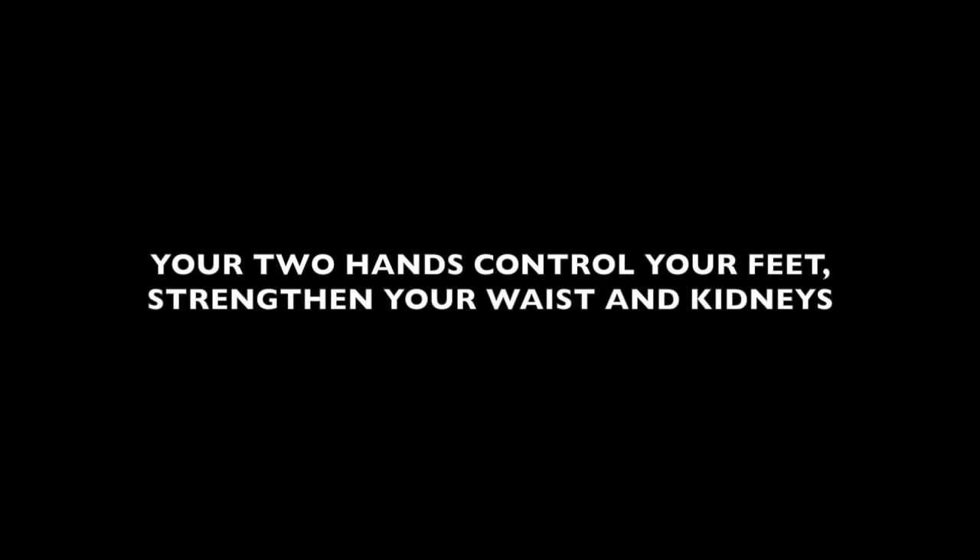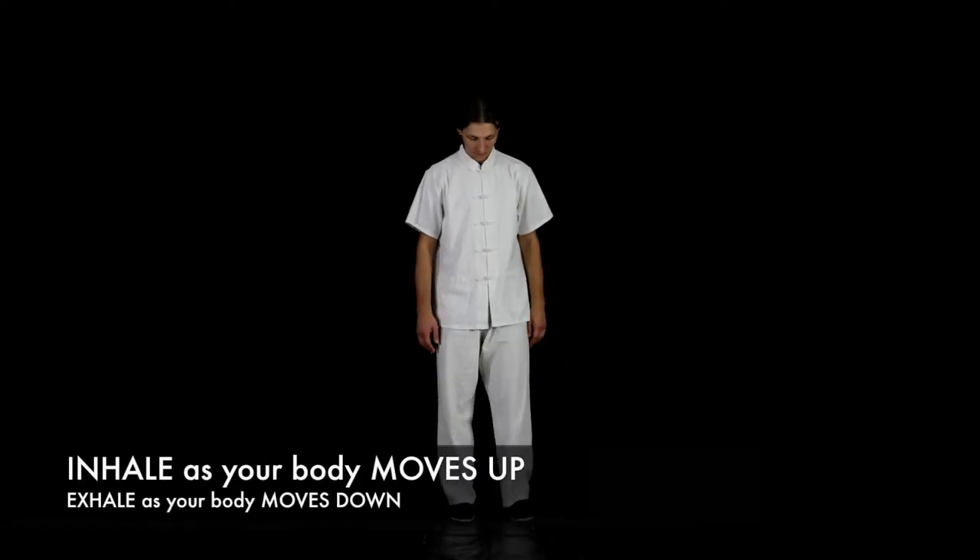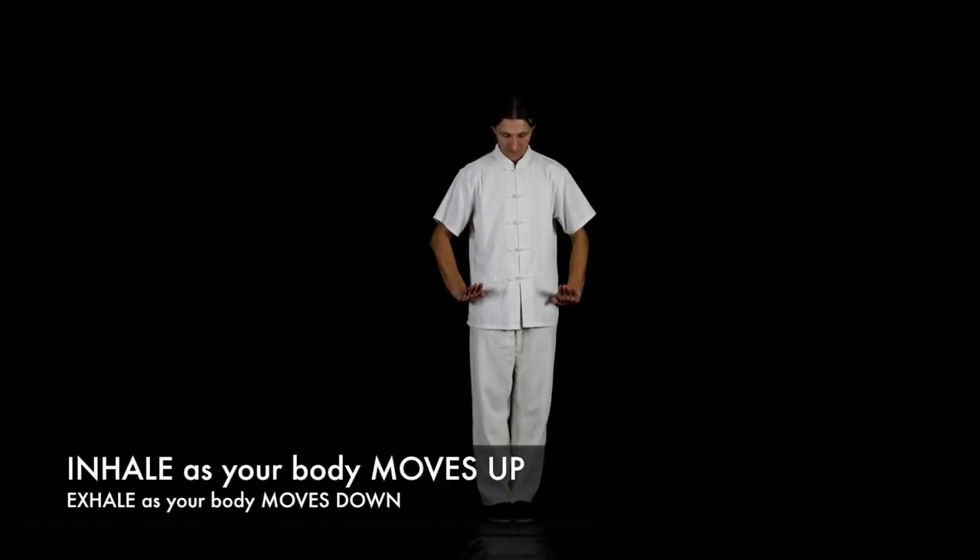Your two hands control your feet, strengthen your waist and kidneys. Ensure your feet are together with palms facing down and fingers extended forward.